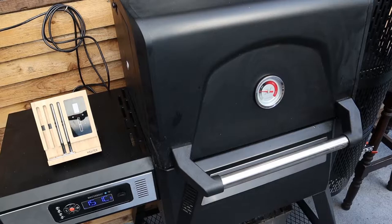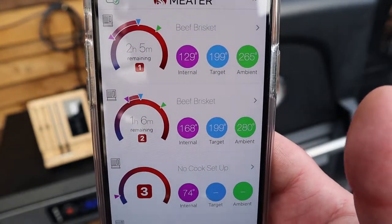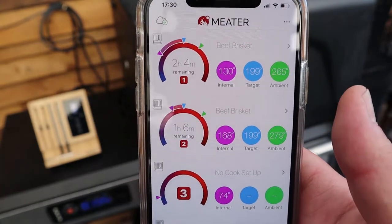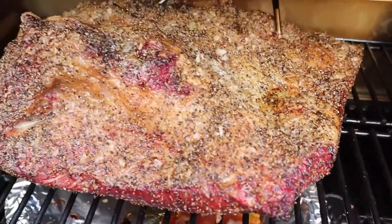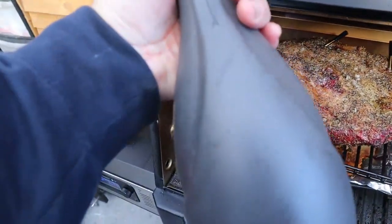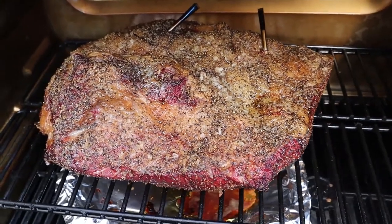We are at the two-hour mark. The Meater is telling us we're at 168 in the flat and 129 in the point. I'm going to trust the point temperature — the flat probe may not be in the optimum position. Beautiful colour we're getting from that cherry wood, just starting to crust. We're going to give it a spritz with nothing special, just some water. We're going to pop the lid back down for about another half hour to an hour, spritz it every 15 minutes, and then we're probably going to wrap it, crank the temperature up and finish it off.